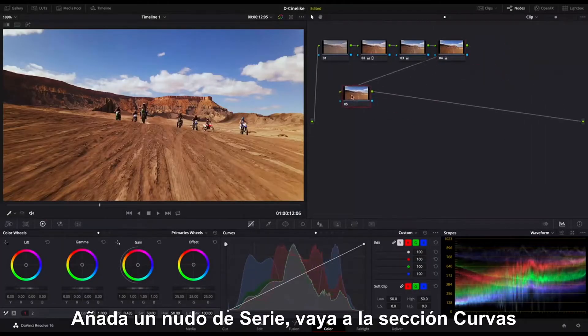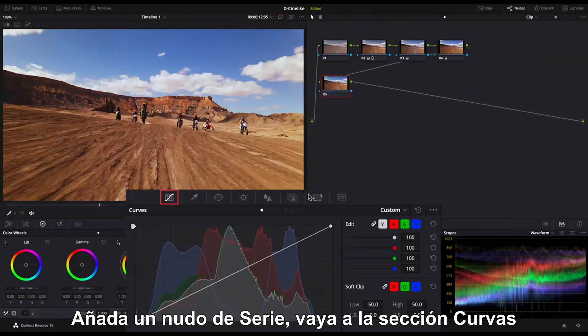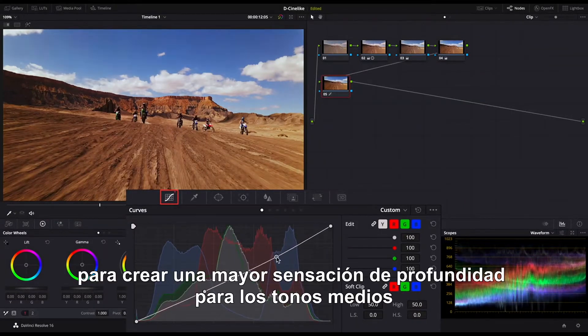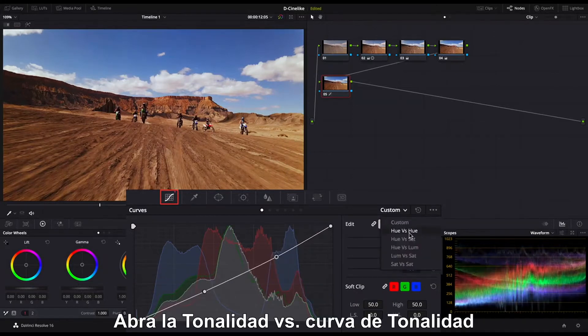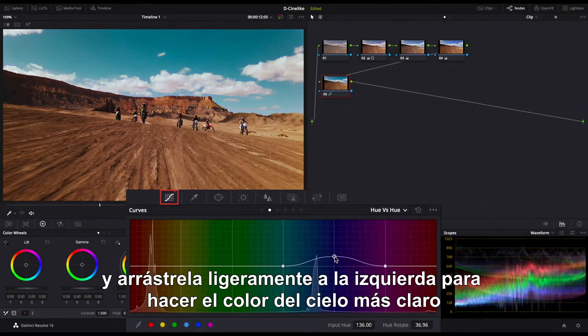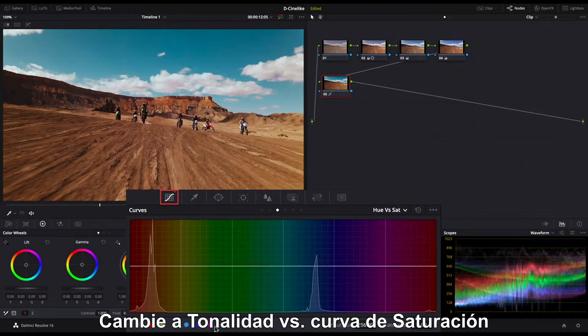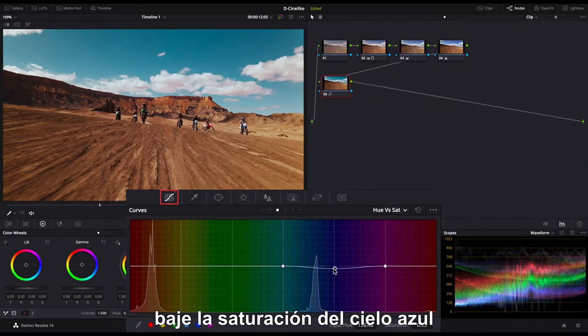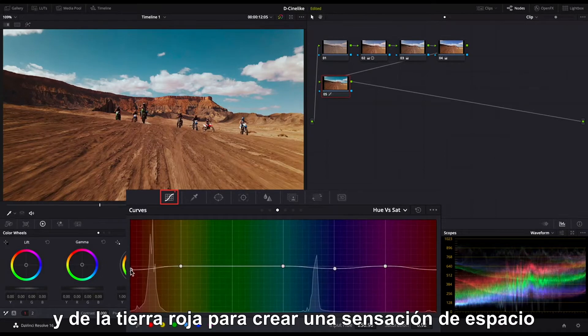Add a serial node. Go to the curve section and pull the middle tone down a bit to create a stronger sense of depth for the midtones. Open the hue versus hue curve. Find the blue part of the curve and drag it slightly to the left to make the sky color lighter. Switch to hue versus saturation curve. Pull down the saturation of the blue sky and red ground to create a sense of space.